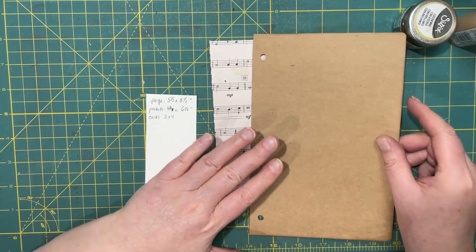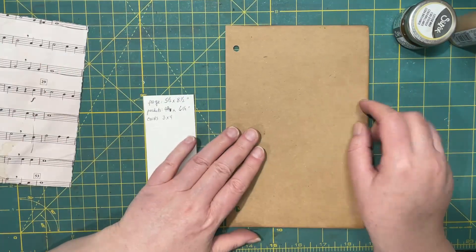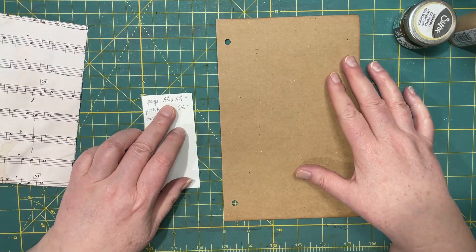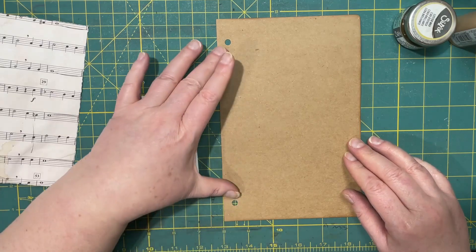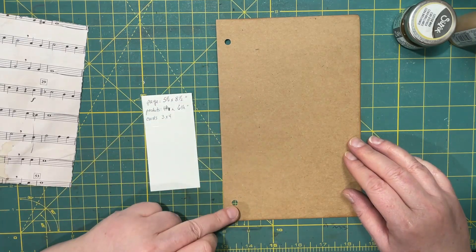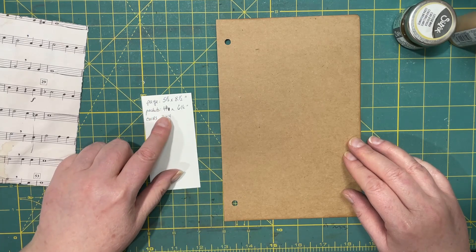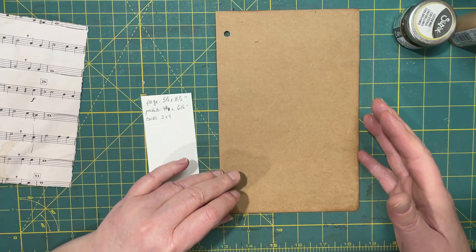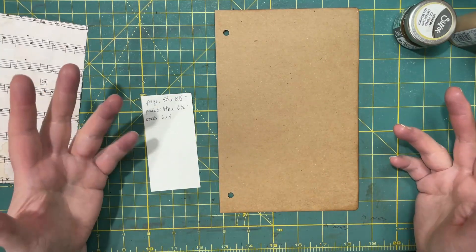This is the size of journal that we're working on right now. It's a 5.5 by 8.5 with two designated spots for the binder rings. So what I wanted to do was, what if you're doing a topical study?